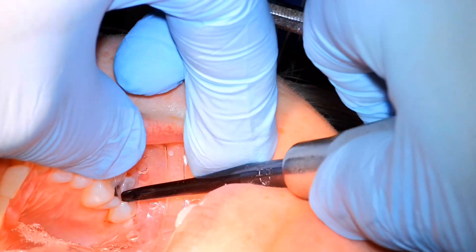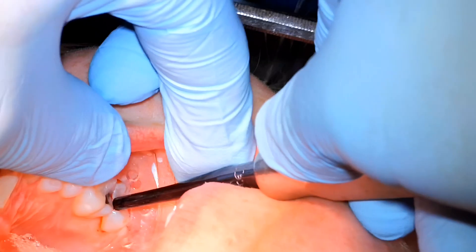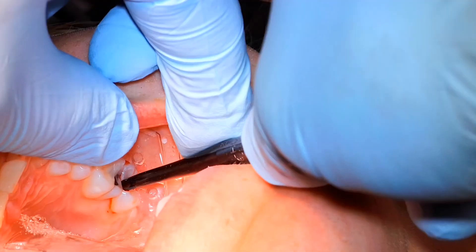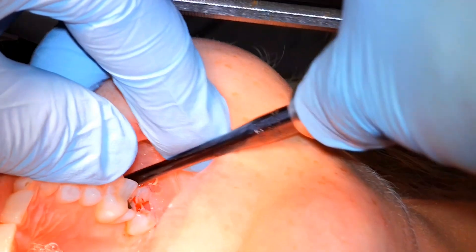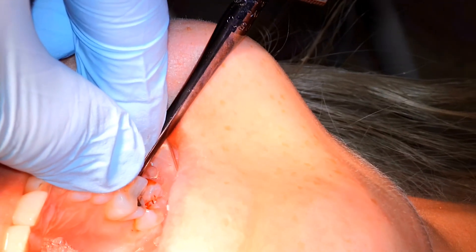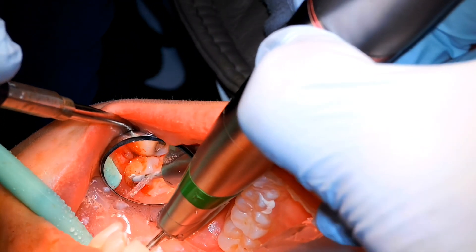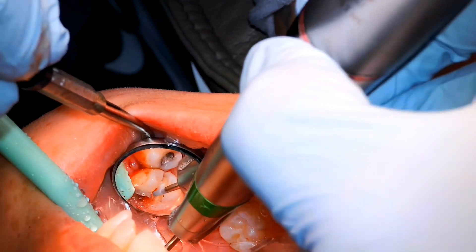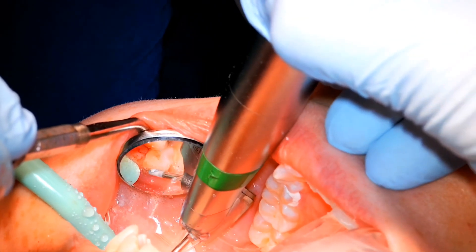We're getting pretty close to depth, so we're going to split the rest with the elevator — just rotating and playing those sides off one another to luxate the two parts. The mesial and distal roots are being luxated together against the palatal root. We're trying to have the elevator seated deeply so we're not applying too much coronal pressure on the tooth structure, as that can fracture away coronal structure. I'm trying to elevate from the mesial just in case it lifts out — it doesn't, so we'll section apart the mesial and distal root. The distal part had some decay, but that's no big deal.